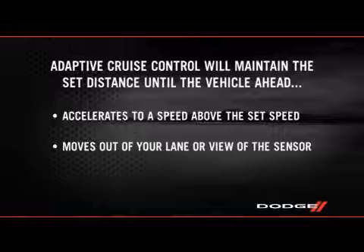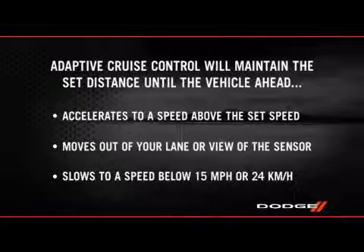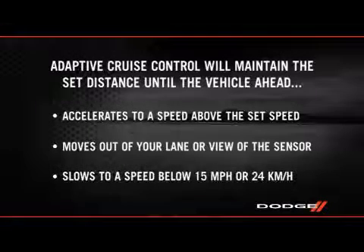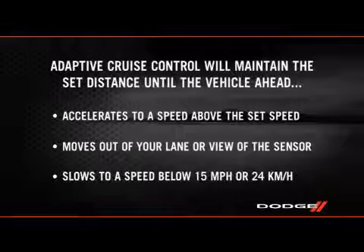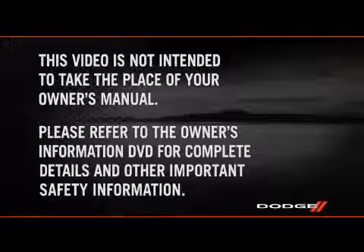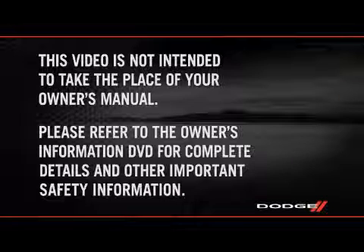The system also disengages when the vehicle ahead moves out of your lane or view of the sensor, when the vehicle ahead slows to a speed below 15 miles per hour or 24 kilometers per hour and the system automatically disengages itself, or the distance setting is changed. Please refer to the Owner's Information DVD for complete details and other important safety information.